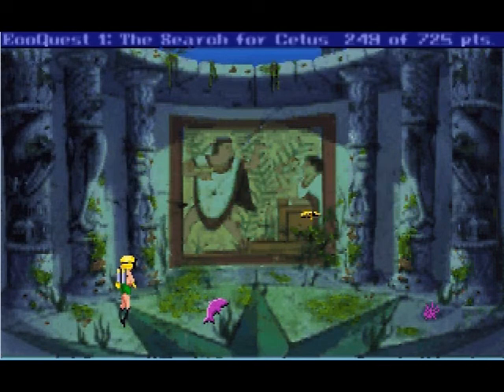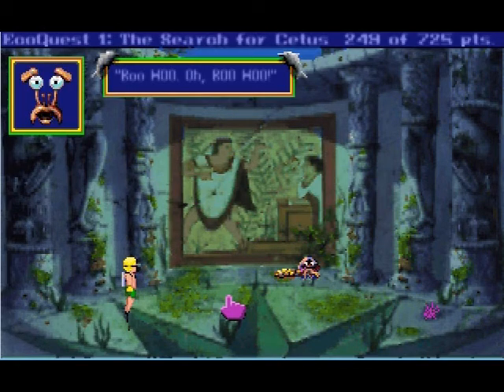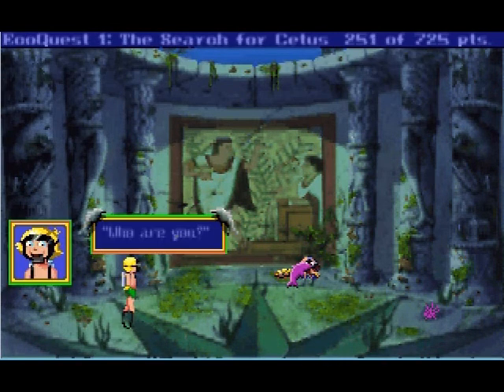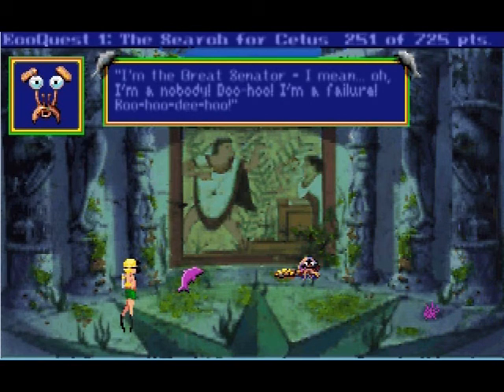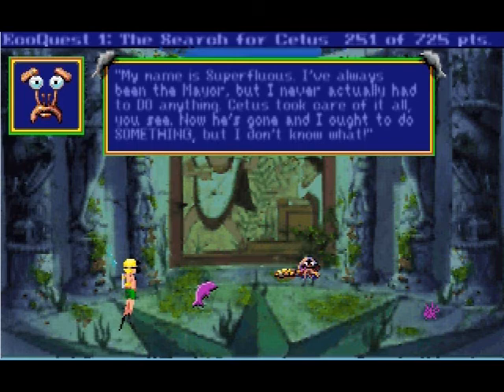A dazed hermit crab stumbles from the fallen mask. How is this supposed to be a lobster? I can't handle it — I tried but no one will listen to me, no one cares! Who are you? I'm a nobody, I'm a failure — boo-dee-hoo-hoo! I think that might be my favorite new catchcry. Well, why are you hiding in the mask? Because he can. My name is Superfluous. You are Superfluous! I never actually had to do anything — Cetus took care of it all, but now he's gone and I ought to do something, but I don't know what, because I'm superfluous.